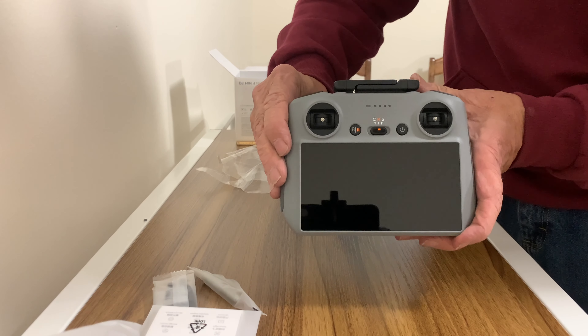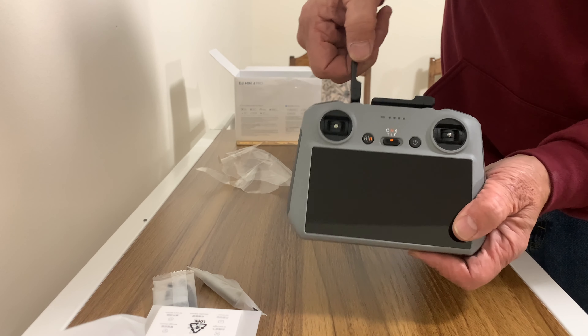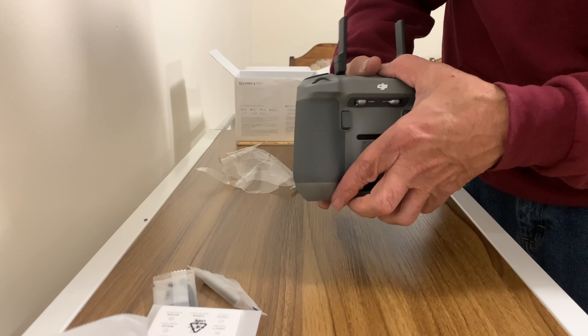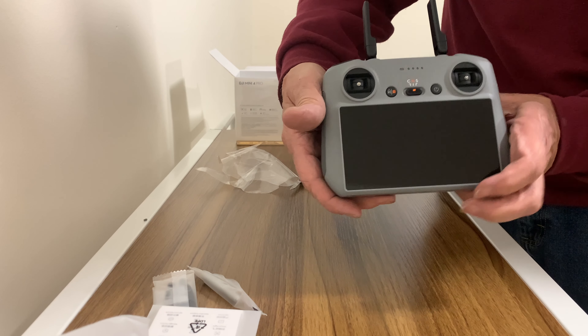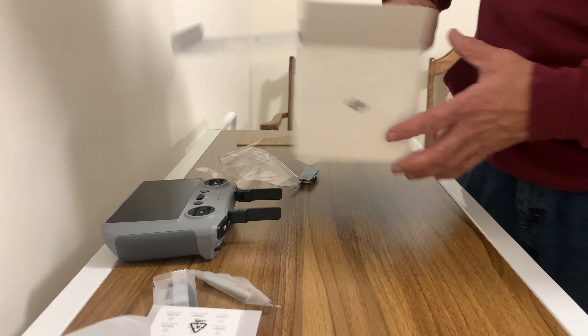There it is — the RC controller. Just like the other one, the RC1 I think it's called. Now getting back to this box.